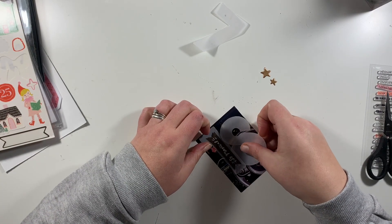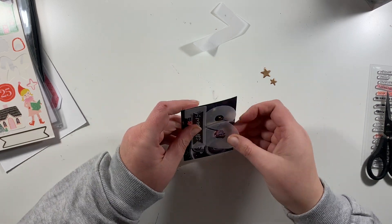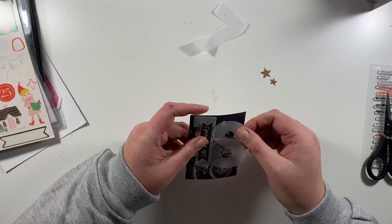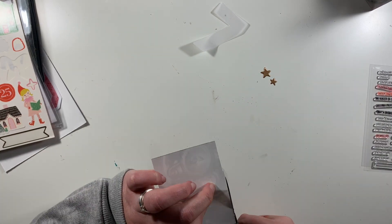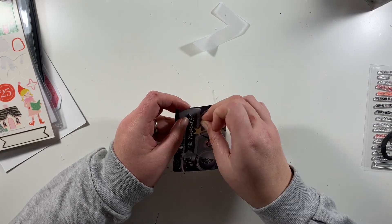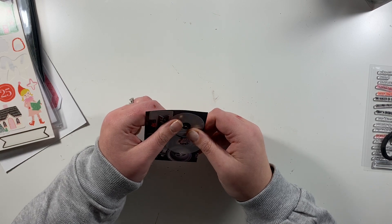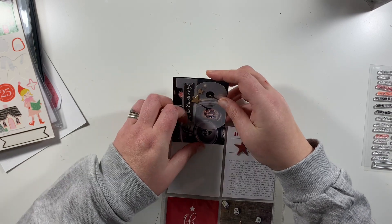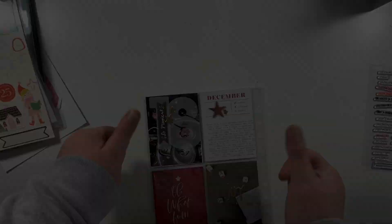This is where I realized this should be day 18, not 17. I come back in with another vellum number to replace that seven, and I'm going to have that interacting with the edge of the photo, so I just trim that off and then pop these gold stars back down on top. That has covered up most of the tape — there's a little bit you can still see, but I'm okay with that. That is day number 18 in the bag.